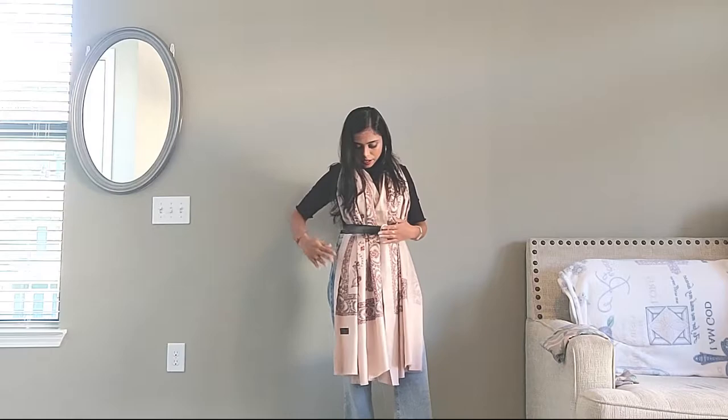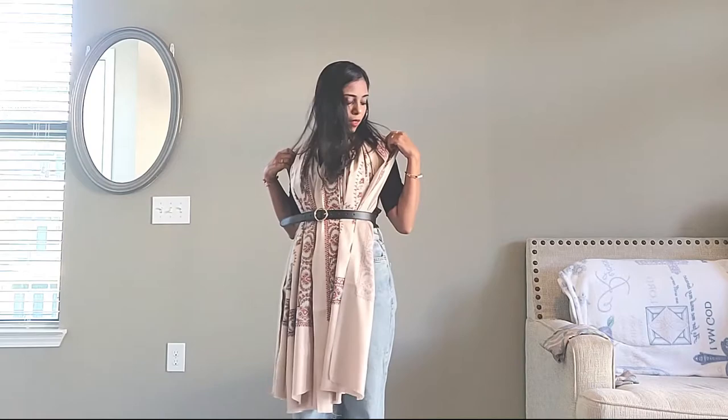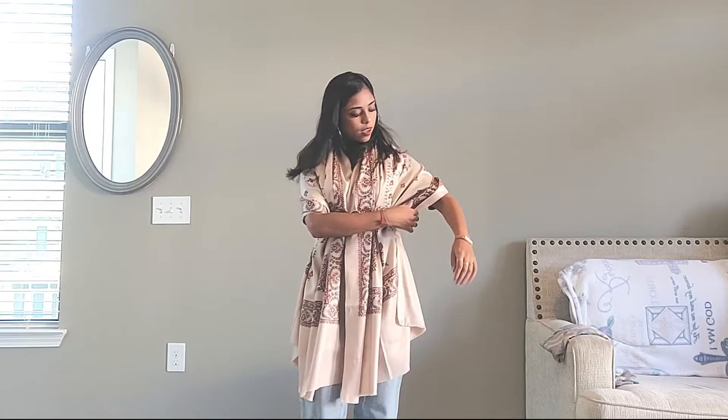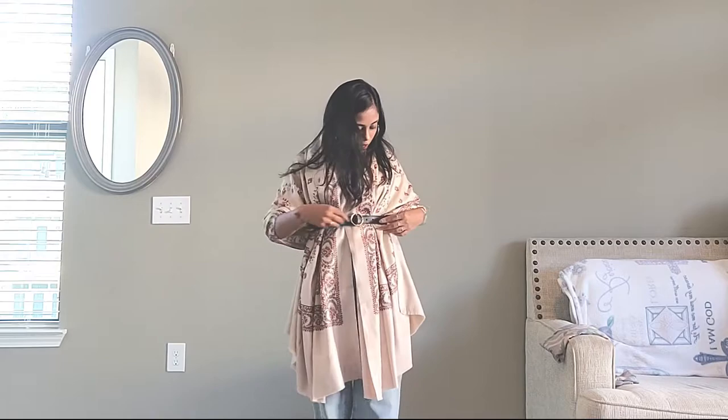Take a belt — you can take any belt — and cinch up your waistline. Now pull the outer edge over your shoulders, drag it behind, and take out some fabric on the outer sides to cover your arms. This creates a cowl effect that covers your elbows. Just adjust the shawl in front and that's it — that's your first look of your shawl drape.